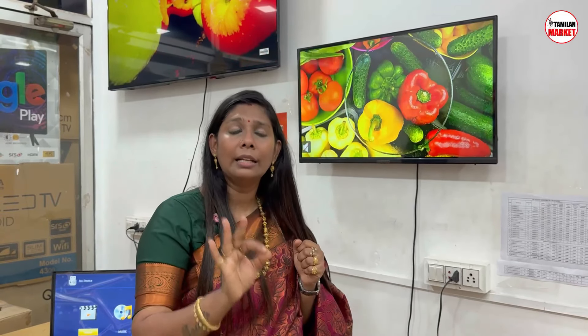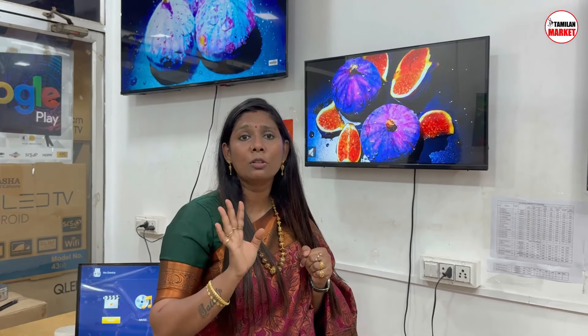The 32-inch starting rate for a normal TV is Rs. 6,700, which includes a 3-year service warranty and 24-month replacement warranty. For a smart TV, it is Rs. 7,800, and with a 3% discount it comes to Rs. 6,700.